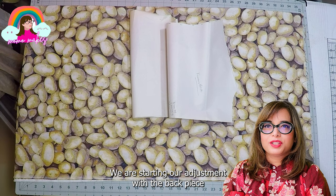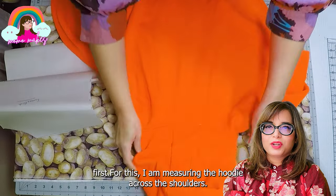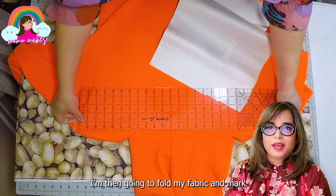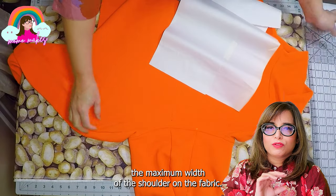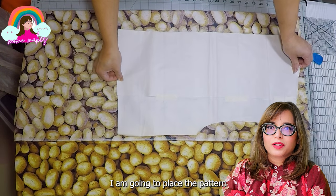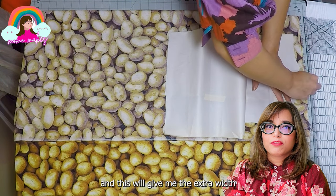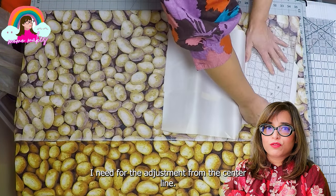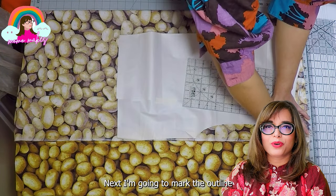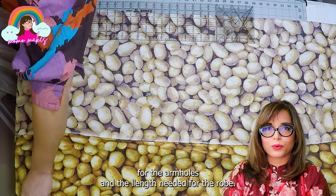We are starting our adjustment with the back piece first. I am measuring the hoodie across the shoulders, then going to fold my fabric and mark the maximum width of the shoulder on the fabric. I'll place the pattern offsetting to the maximum width — this will give me the extra width I need for the adjustment along the center line of the fabric. I am going to mark the outline for the armholes and the length needed for the robe.